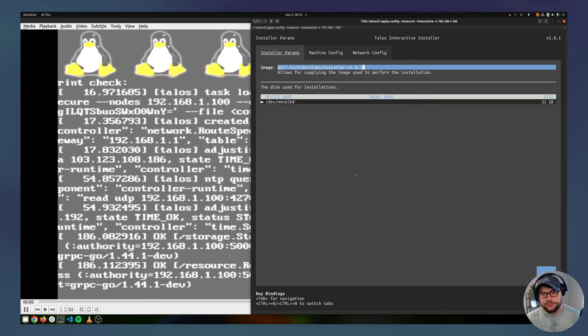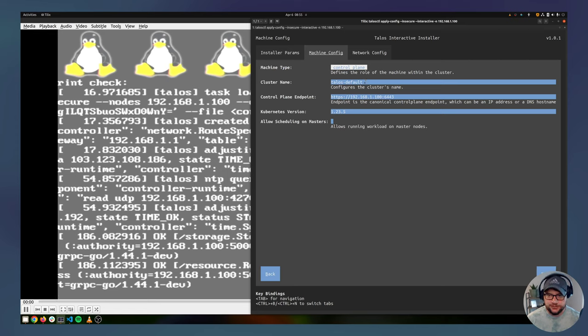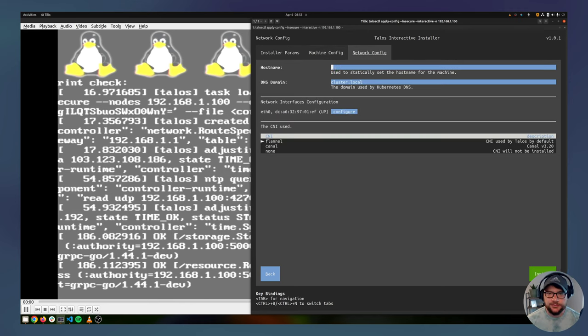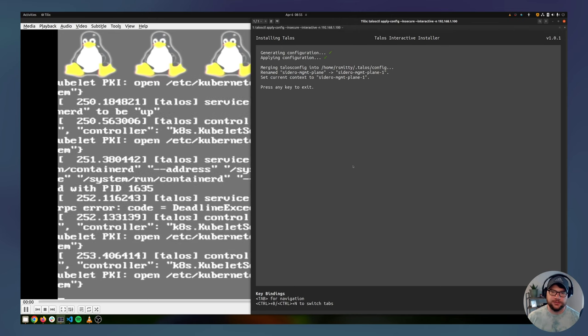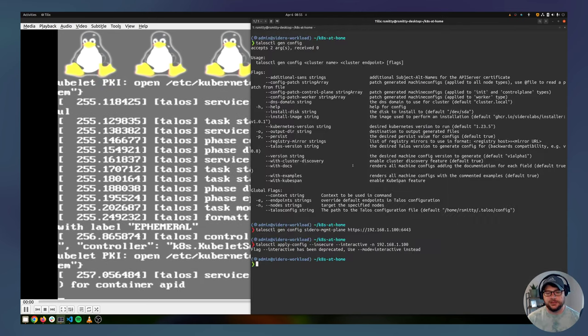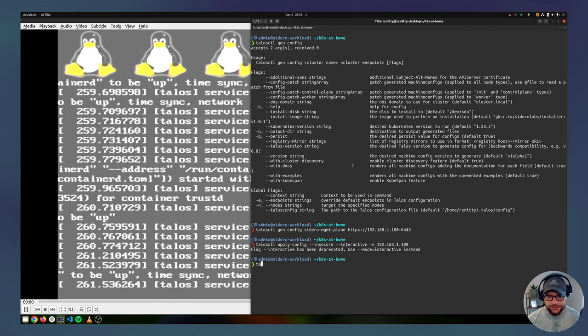In the installer: image is latest, disk is fine, machine config is control plane, cluster name is sidero-management-plane, allow scheduling, hostname is the same name, and I'll let it use Flannel. That will generate all the configs, apply them locally, and merge into your talos config. In the background a bunch of stuff is happening — it's installing Kubernetes and getting everything up and running. It's a little slow on the Raspberry Pi due to image extraction but it should be fairly quick.